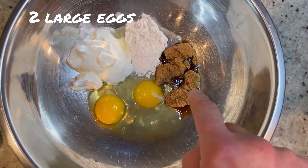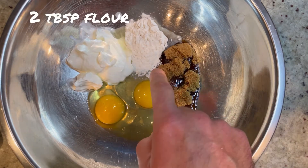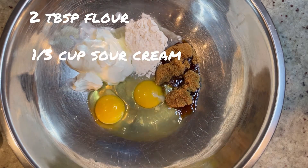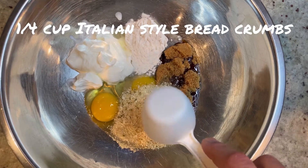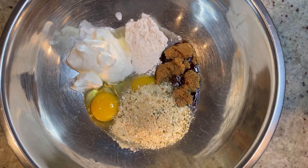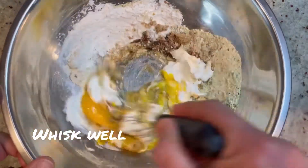Now in a bowl you're going to add two large eggs, a quarter cup of brown sugar, two tablespoons of all-purpose flour, a third of a cup of sour cream, and a quarter cup of Italian style breadcrumbs — or if you want, you can use matzo meal. Now we're going to whisk this all together until it's fully incorporated.